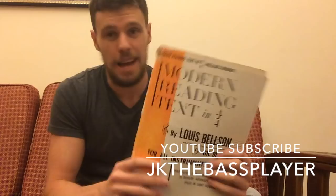But I really recommend this book. If you guys are looking to sight read, especially develop that part of your playing, develop that part of your musicianship, I recommend this book. It really helps. Thanks a lot, guys.